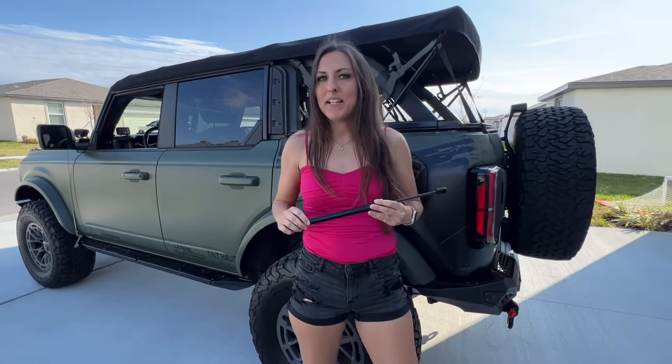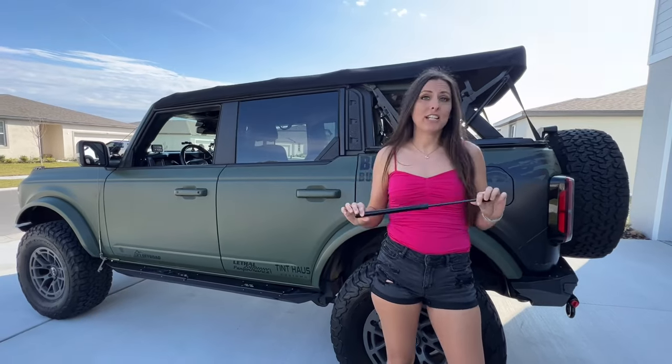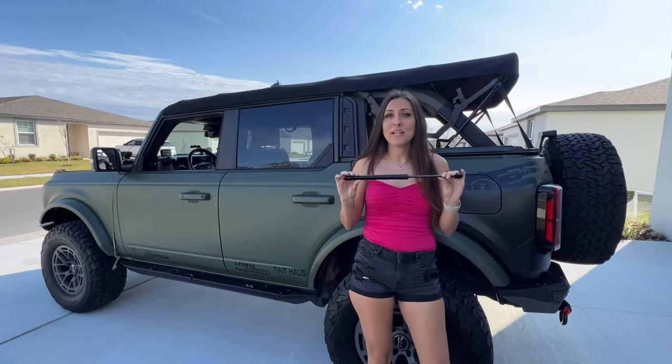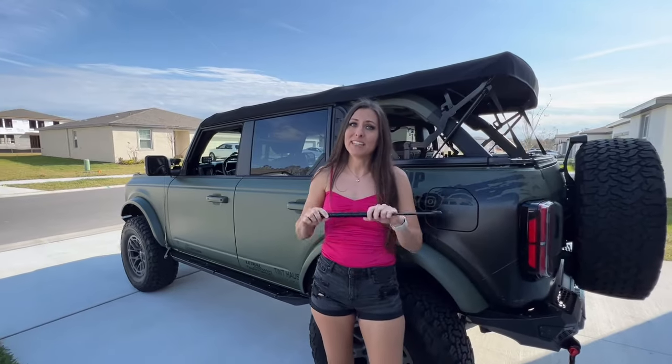Hey guys, welcome back to the channel and today's product peek. I'm going to give you a quick overview of the details of the quick lift hood strut as well as a quick install video. If you guys are interested in this, you can check out the cards above or in the description below for a link.